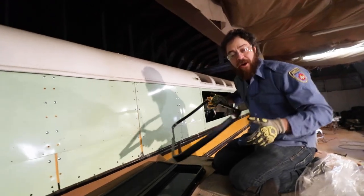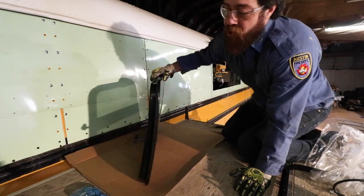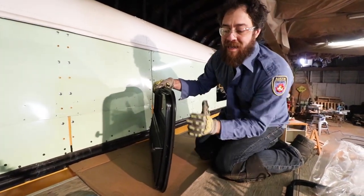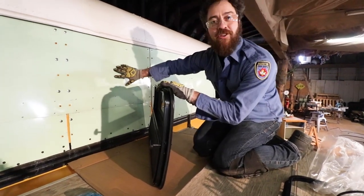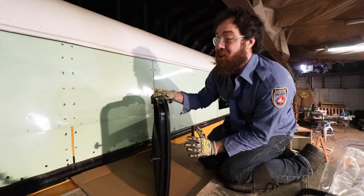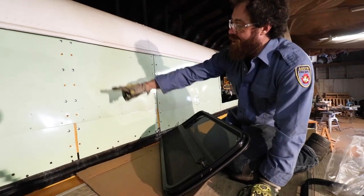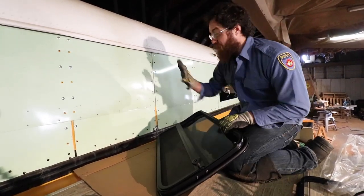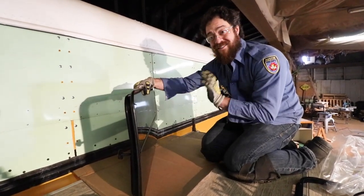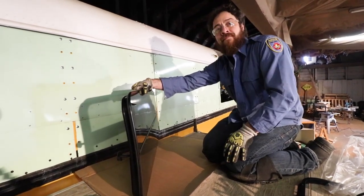Something cool about this particular window that our larger ones don't have is it actually comes with weather stripping. You're probably wondering why we're putting a slightly curved window on a flat surface - this is all we could find up here, and we've been looking for ages. Before we bought this window, we were trying to find one that fits directly between the hat channels, but couldn't find any that were made of real automotive safety glass.